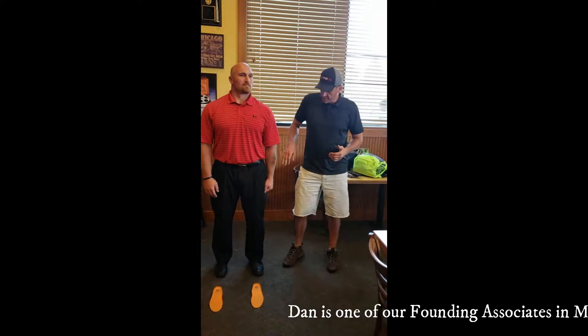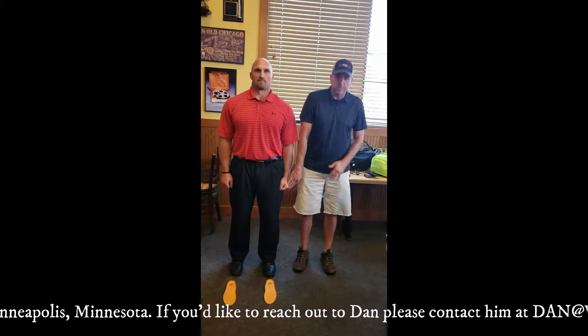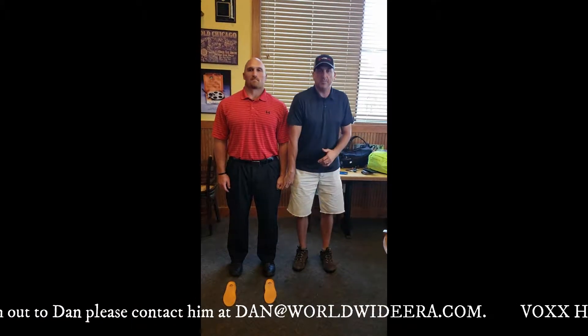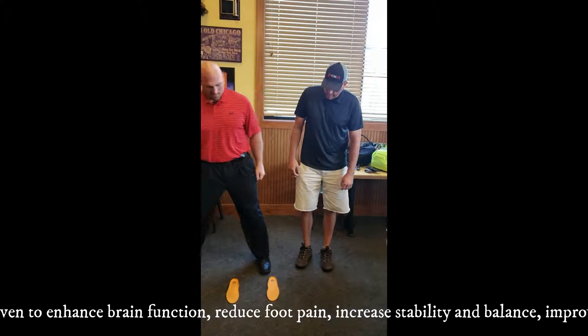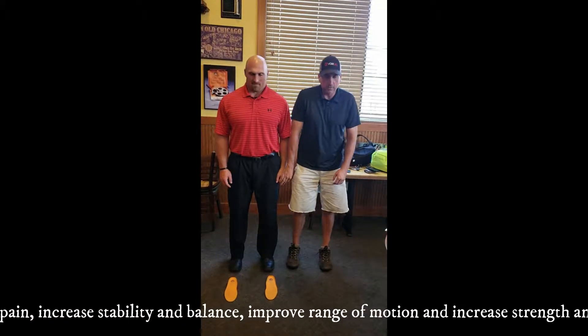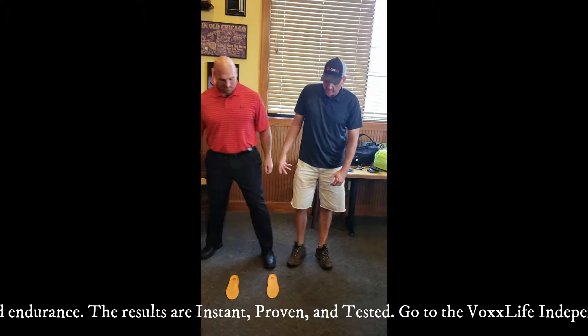Nick, first what I want you to do is head and feet shoulder width, hands straight, and we're going to do this a couple times. I'm going to lift up, and I want him to resist. Ready? One, two, three, up — and you can see how I went. Feet shoulder width again. One, two, three, up. So they came up.